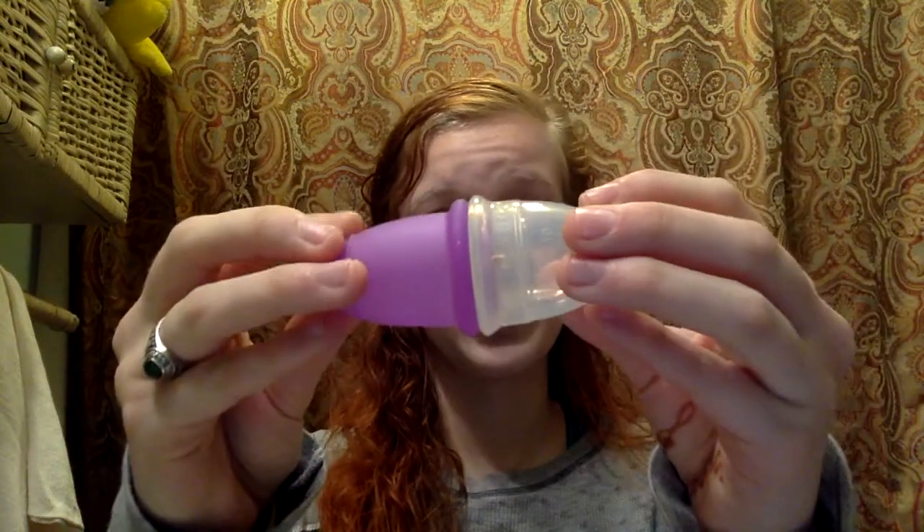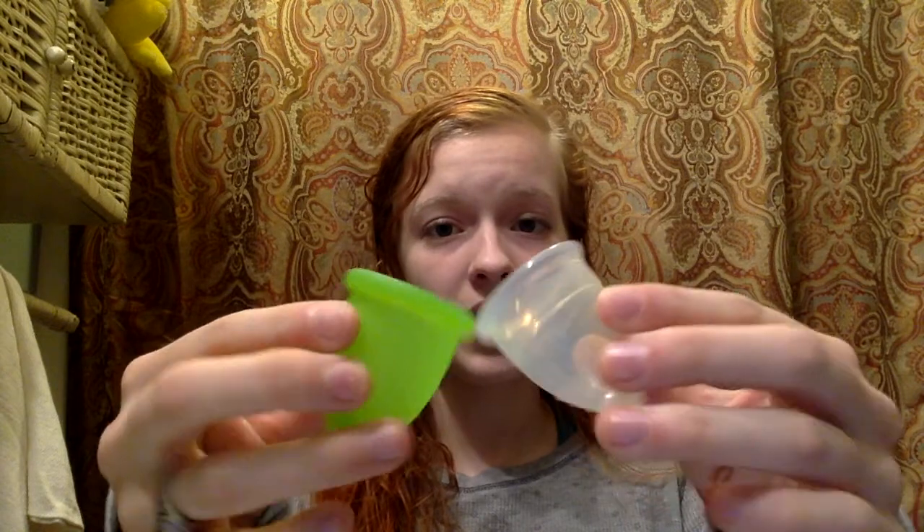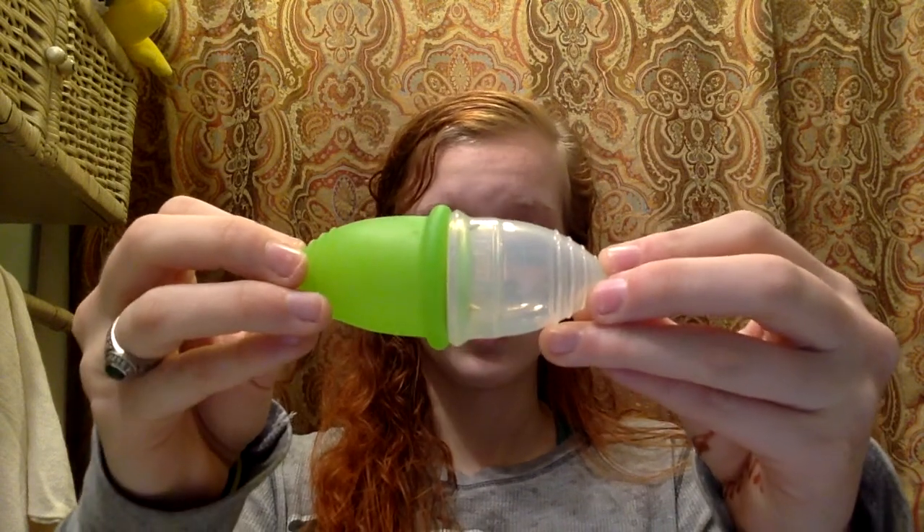Here is the rim comparison — the Yuki is slightly larger. This was the medium Maluna, and here is the large. All the other comparisons are about the same, and the large Maluna has an even greater size in the rim.